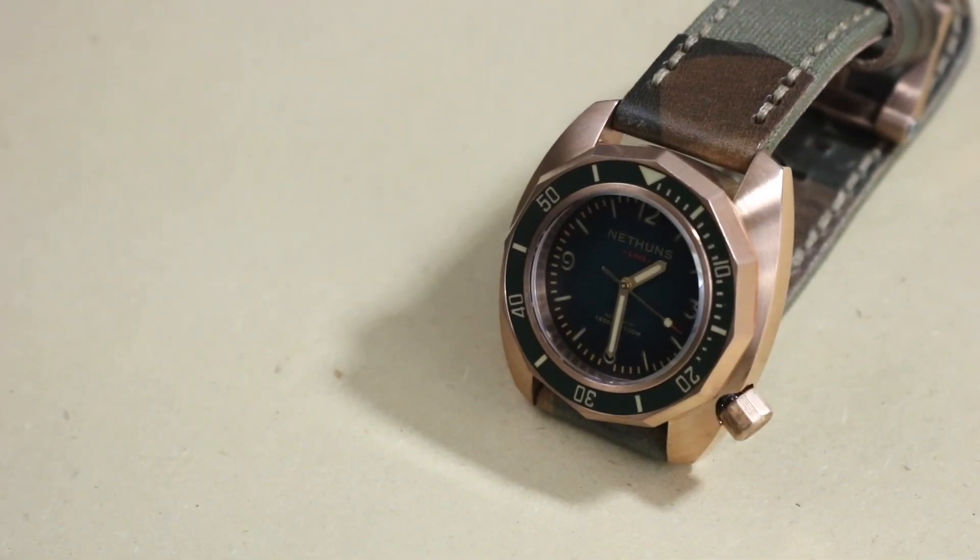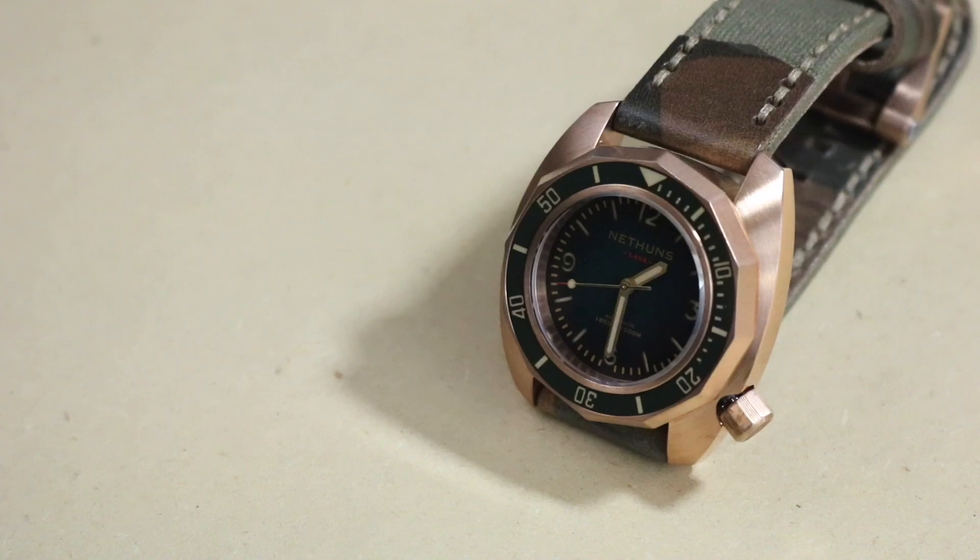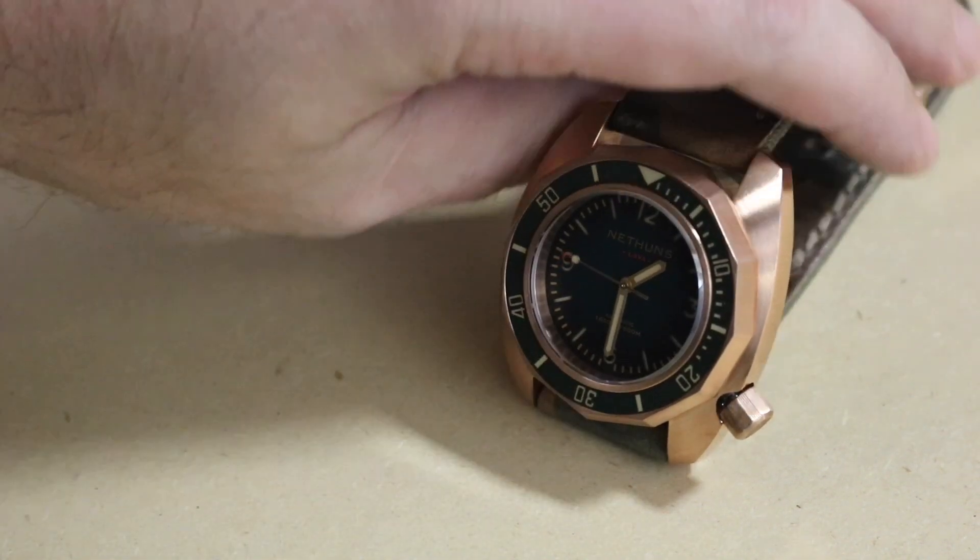Hey everybody, Don Evans here from WatchReport.com. Today we have the Nethan's Lava Bronze Diver: 500 meters water resistant, 16 millimeter thick, 45 millimeters wide, 50 millimeter lug-to-lug, 24 millimeter lug width, Seiko NH35 automatic movement, sapphire crystal, ceramic bezel, and the price is $570.